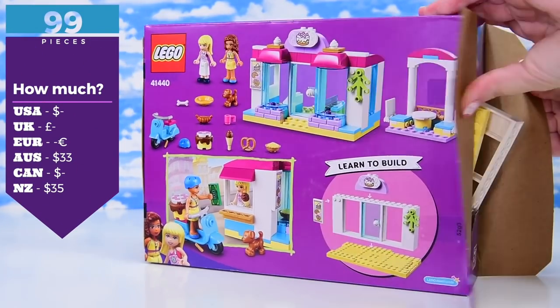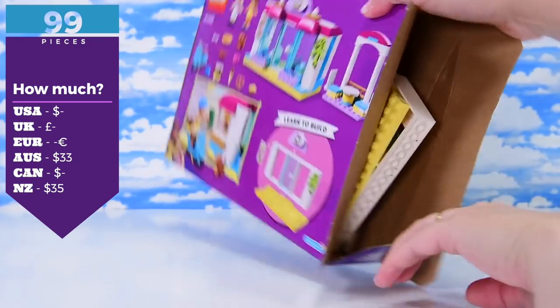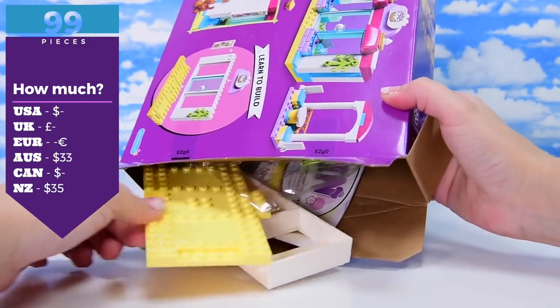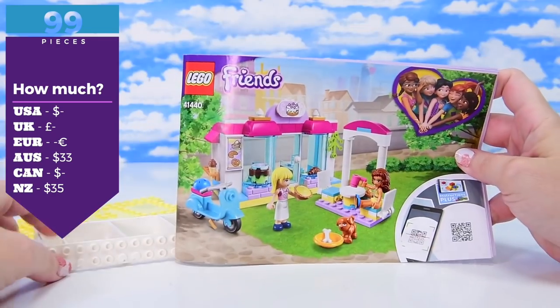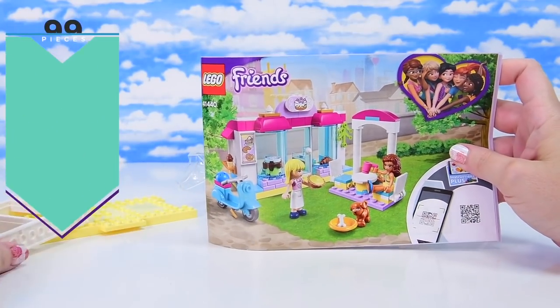So this is the Heartlake City Bakery. There are 99 pieces. It is discontinued everywhere except for Australia and New Zealand at the moment on the Lego shop online. So you can probably still find it in stores, but you can't get it from the Lego shop online anymore because it's retired.